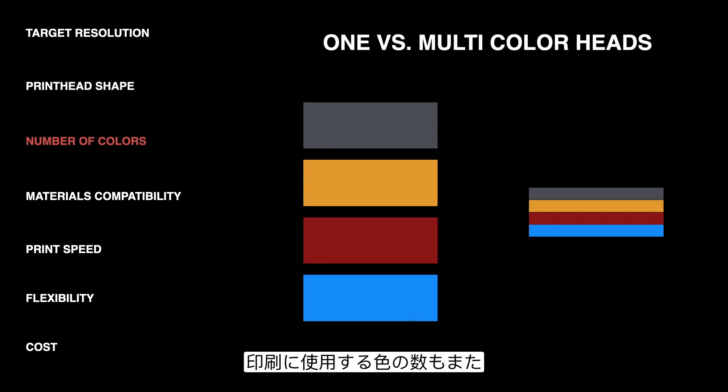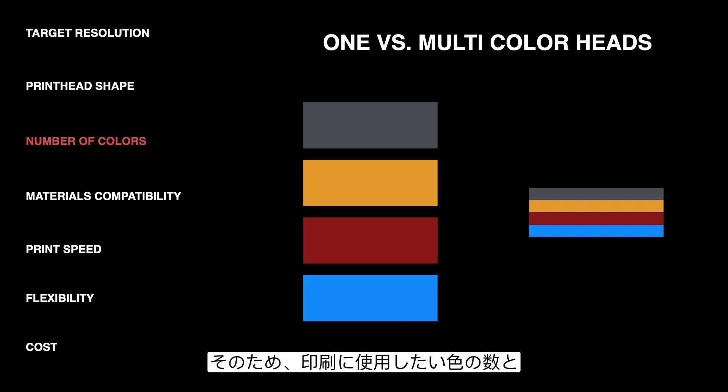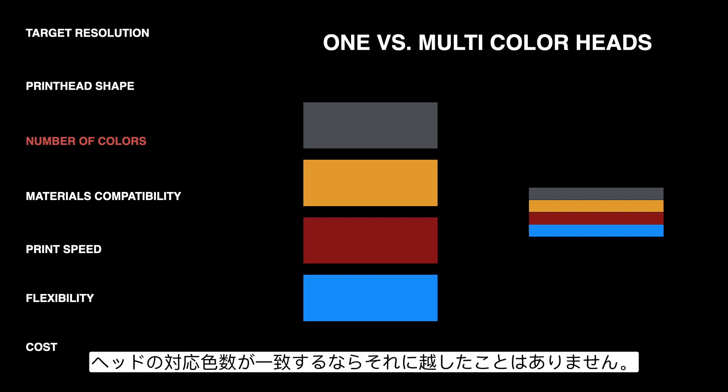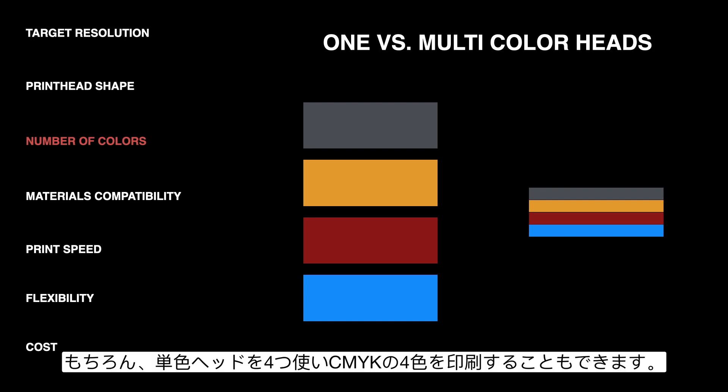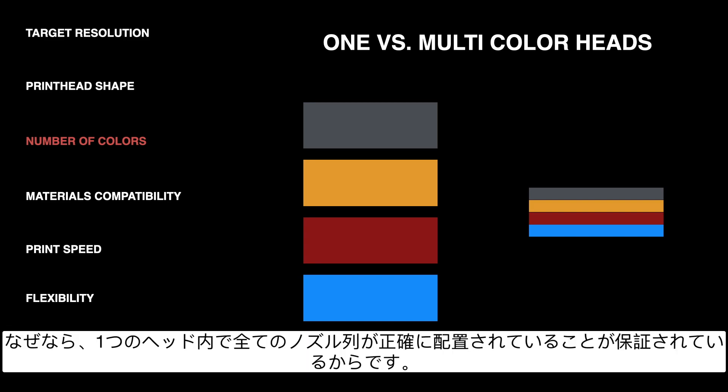The number of colors that you're going to be printing is also important to think about. There are one-color, two-color, and four-color printheads on the market, so it's nice if you can match the number of colors on the head to the number of colors you're going to print. Certainly you can use multiple one-color heads for CMYK, but you do have to worry about aligning all of those heads together to make sure the image comes out right. So if you can get away with it, it is easier to use a multiple-color head where all the rows are guaranteed to be aligned properly.